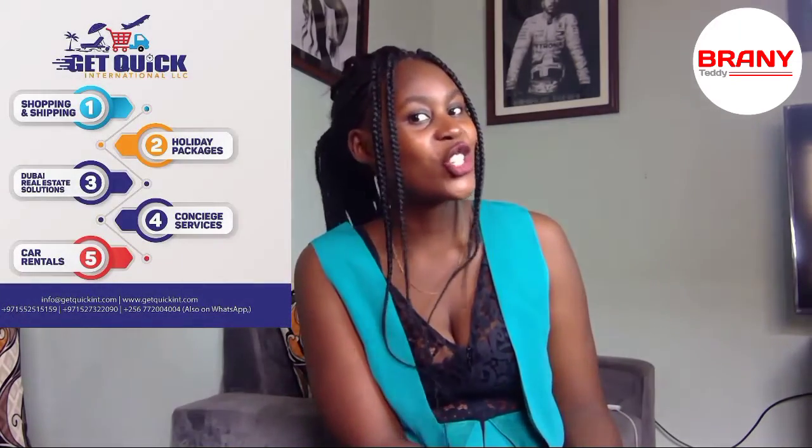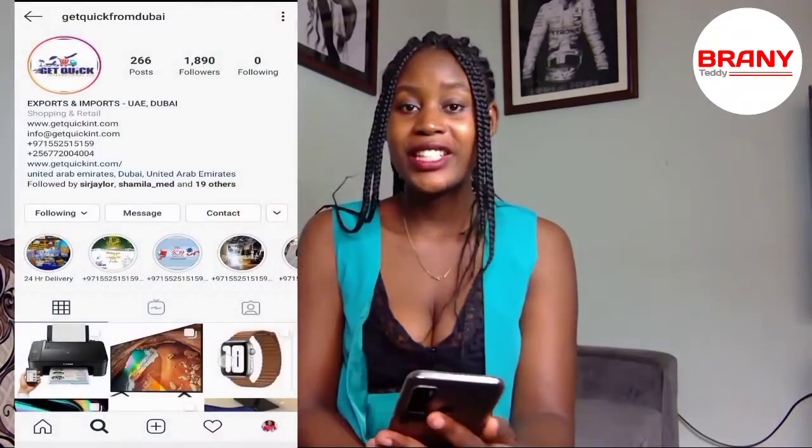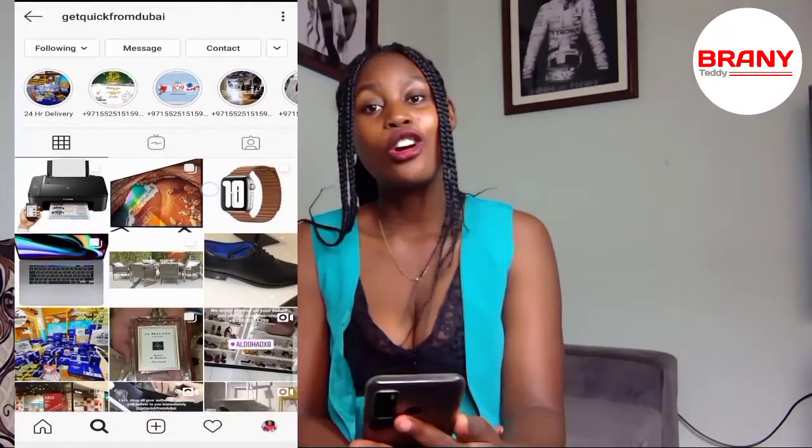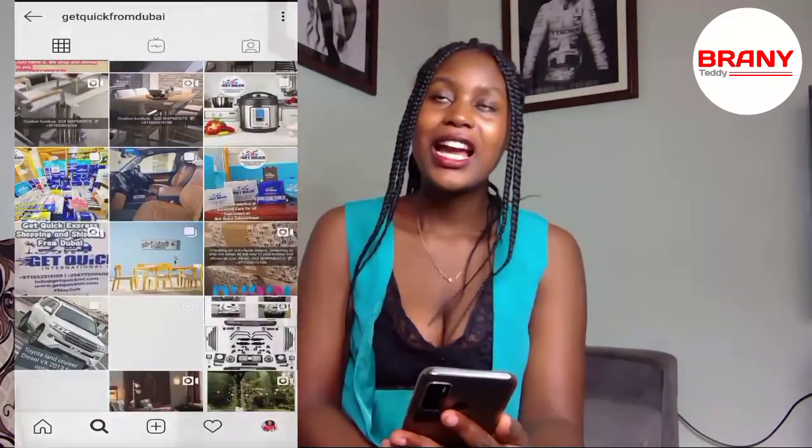Hey guys, welcome to my channel — Brandy Teddy here. Today I'm back with another unboxing and review video. To get this item I shipped it from Dubai using GetQuick International. I don't know if you guys have heard about them — they are based in Dubai and they do all kinds of shopping and shipping to all African countries.